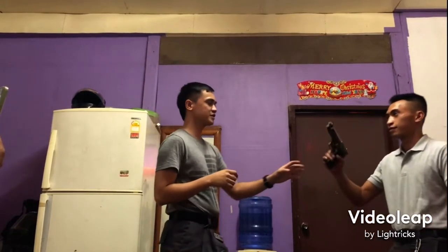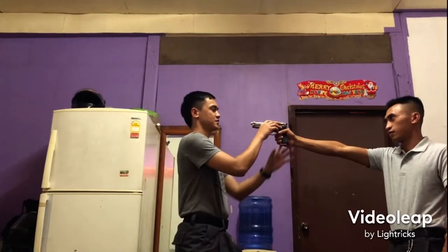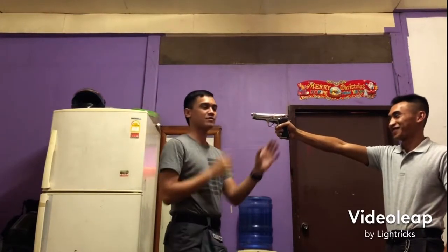So first, nakatotok yung baril mo sa mukha — the gun is pointed at your face. So mukha muna tayo — let's face forward first.